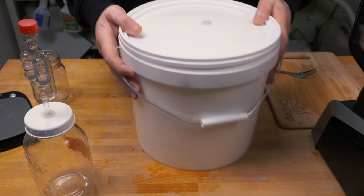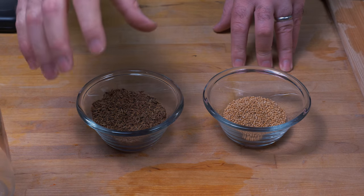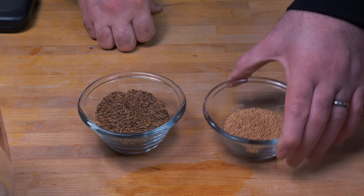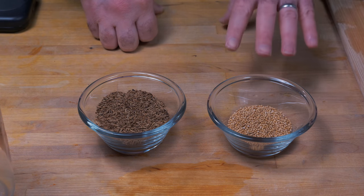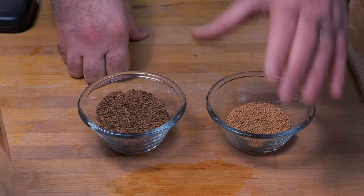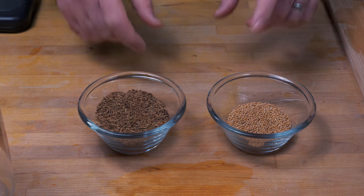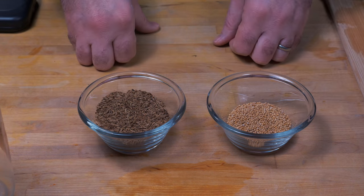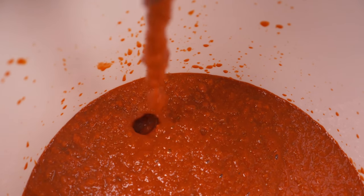Before we finish blending up, I wanted to point out that we have two other ingredients we're going to add. The first one is cumin seeds — I absolutely love the flavor of cumin seeds. The other is mustard seeds — mustard seeds inside a hot sauce is a fantastic combination. These two together are going to make this sauce really pop. If you can get past the heat, you're going to get these awesome flavors coming through, besides the lovely flavors of the peppers themselves. I'm going to grind these up really fine and blend them into our mash.